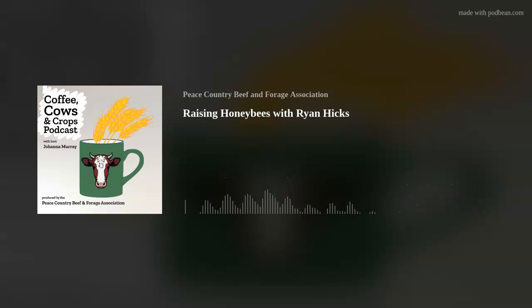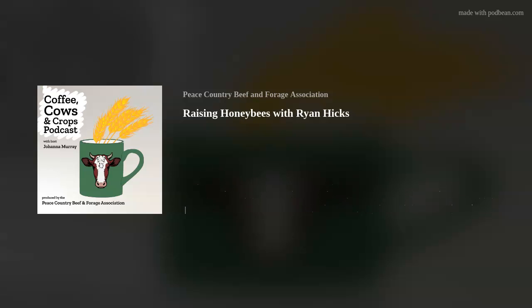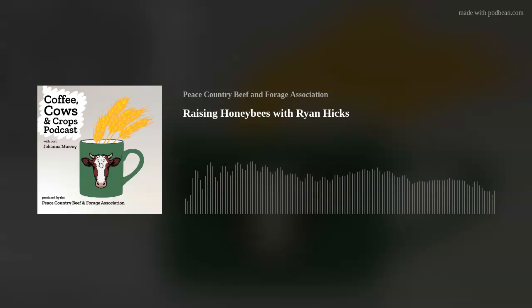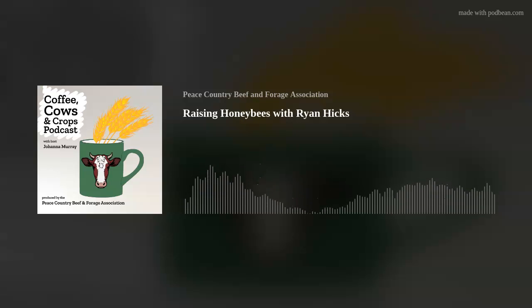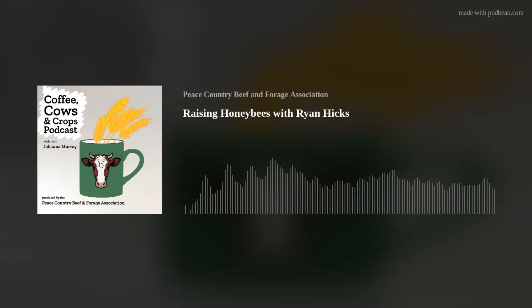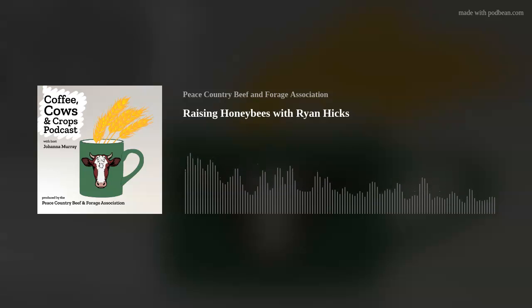If anyone is inspired to learn more about bees, beekeeping, and honey production, are there any resources you recommend? The Alberta Beekeepers have their own website at albertabeekeepers.org. There's also Scientific Beekeeping, which I follow closely — he's got some innovative ideas on how to handle mites and always has different little projects on the go, and that's scientificbeekeeping.com. I'll put the links in the description. Thank you very much for coming on — it's always a pleasure talking bees.